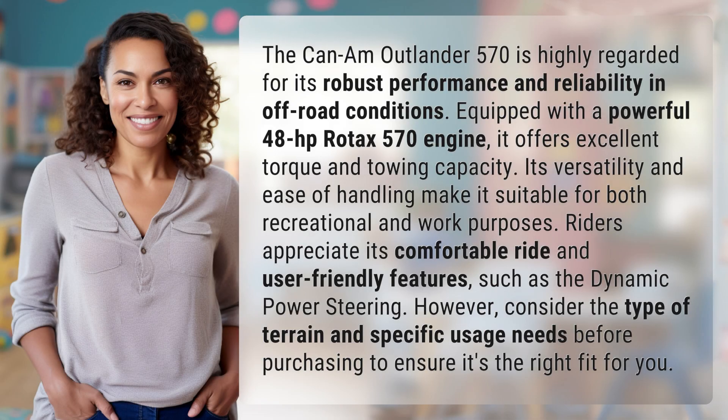The Can-Am Outlander 570 is highly regarded for its robust performance and reliability in off-road conditions. Equipped with a powerful 48-horsepower Rotax 570 engine, it offers excellent torque and towing capacity. Its versatility and ease of handling make it suitable for both recreational and work purposes.